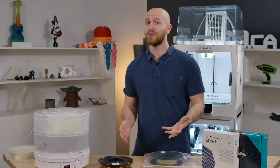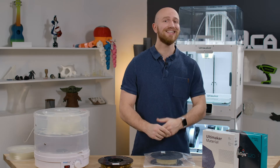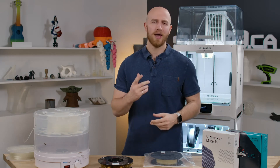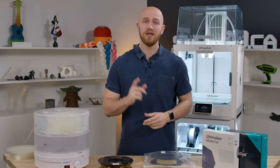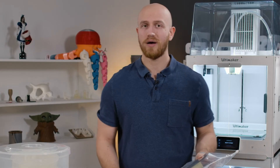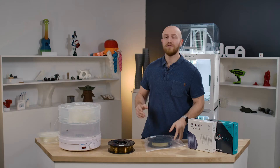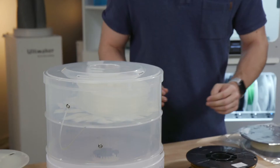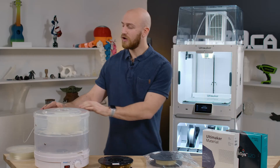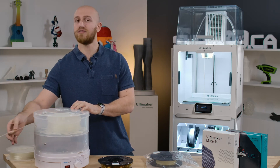One thing to note about soluble support materials and Breakaway as well is that these are hygroscopic, which means these filaments will absorb moisture from the air and makes them a little bit harder to print. The best way to store these materials is in a ziplock bag like this with some desiccant in it — that will stop the moisture from getting into the filament. If you find that your filament is hard to print with, you can use something like PrintDry to dry your filament so that it's printable again, and you can also feed it directly into your printer from that machine.